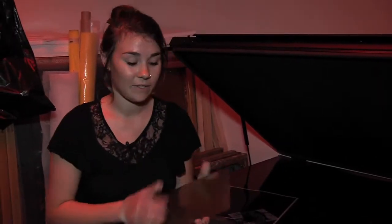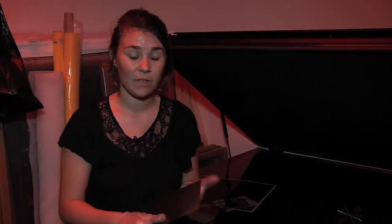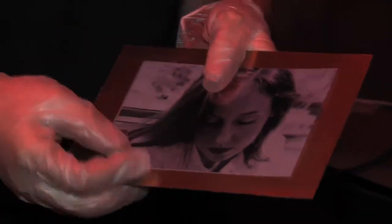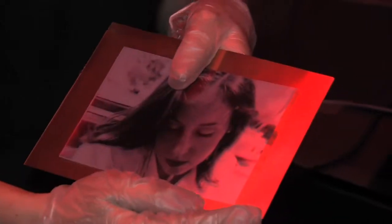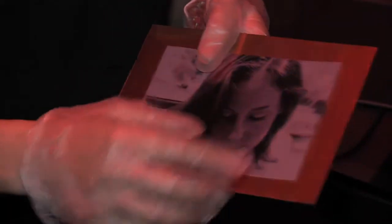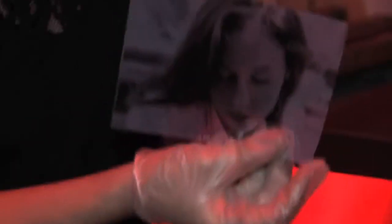After that, you rinse off the polymer in a 72 degree Fahrenheit water bath and make sure that all of the polymer is rinsed off, which then leaves your image. As opposed to traditional photography where you are exposing your negative, we create the positive image, and then this positive is printed onto a film transparency, which creates a very opaque result.